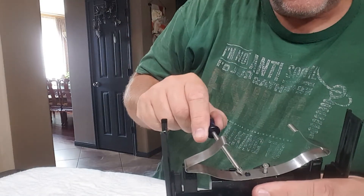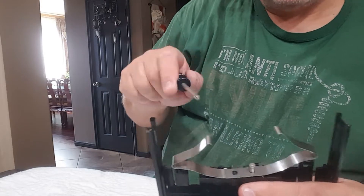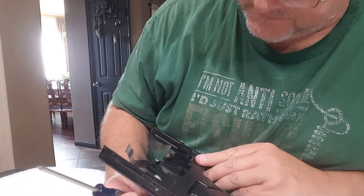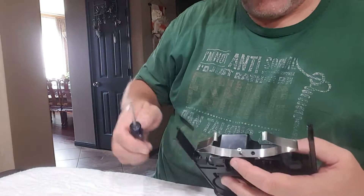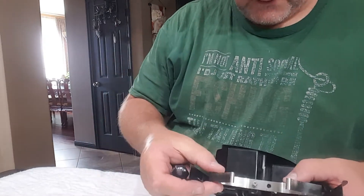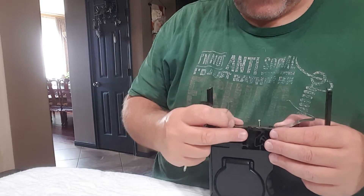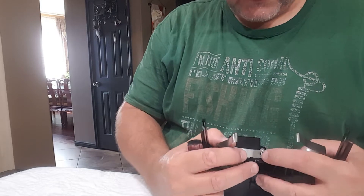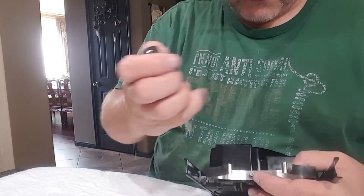The only reason I put the super glue on here was to hold it in place while I'm trying to do this - I don't want that spring falling off all over the place. Then you look on the back side where it's gonna come through - I may have to find a shorter screw, but for right now this looks like it's gonna work fairly well.